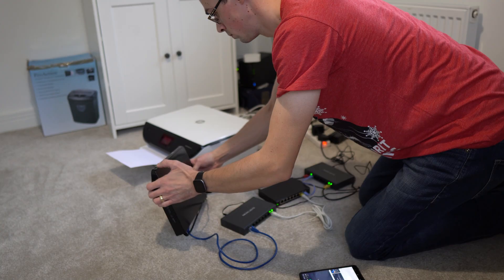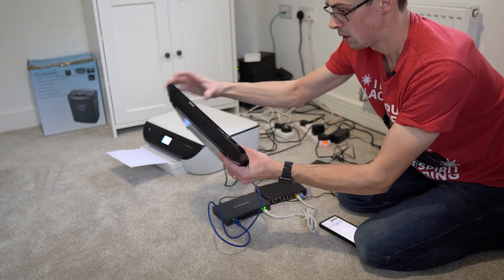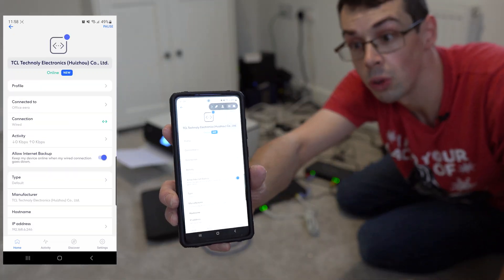Just kidding — it's actually all fine. The DVD player still boots up and is listed in my Eero app on my phone, meaning it's connecting just fine to the network despite being connected to a Power over Ethernet network switch and not supporting Power over Ethernet. The HP printer is also working fine, and it's actually printed a document right now.